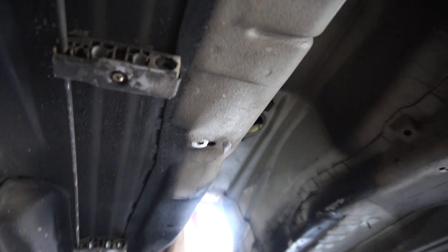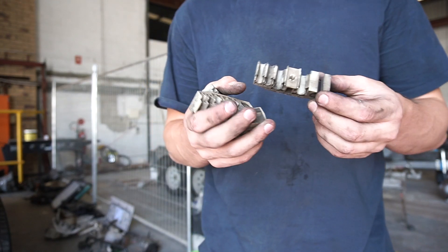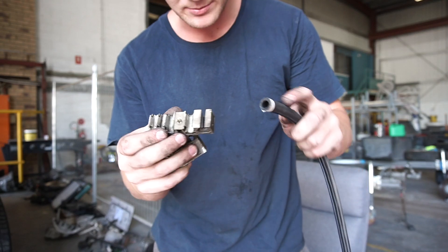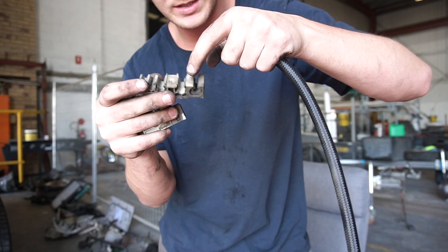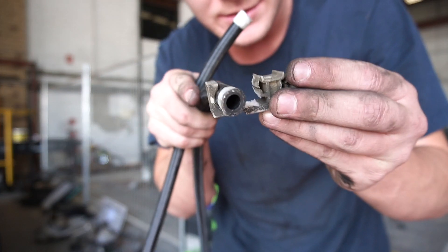I'm under the car now showing the brackets that hold up the fuel line. I just need to take those screws out but the hole is going to be too small for my E85 fuel line. I unscrewed one bolt and these mounts just came off. I need to make this fit through here - I think I'm just going to rip this center bit out so I can fit both lines through.